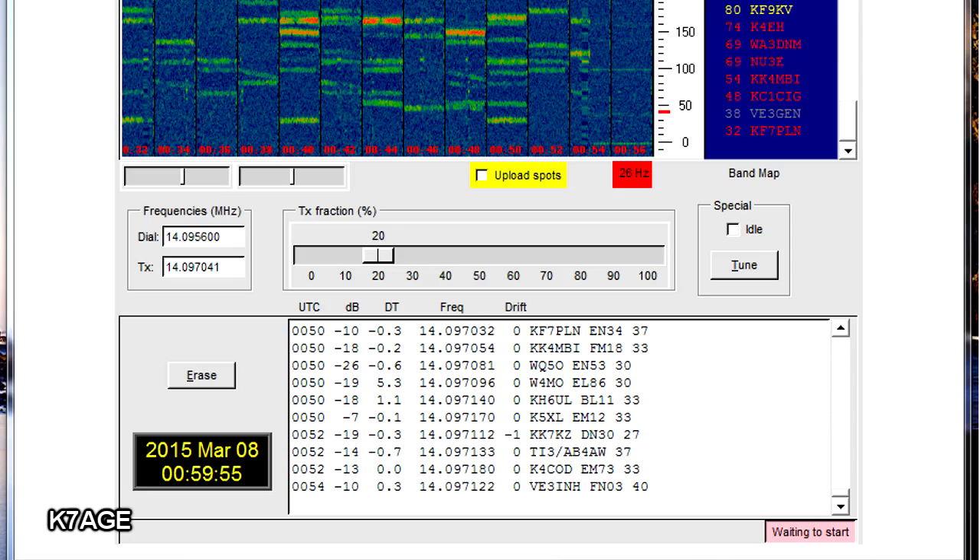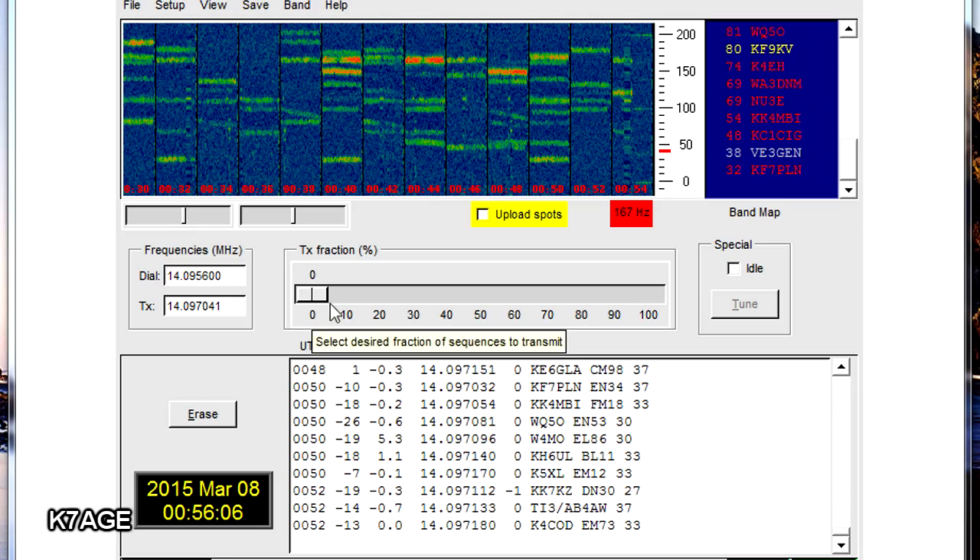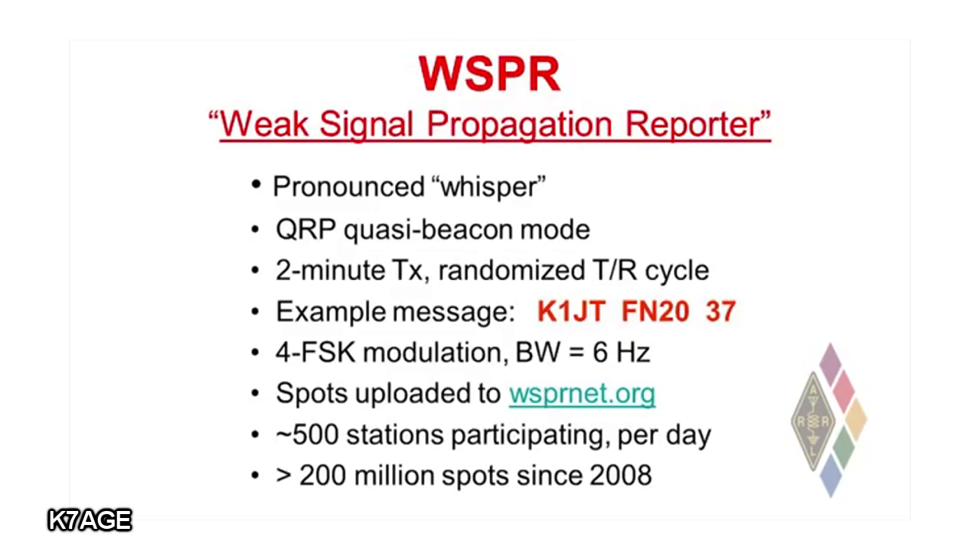It makes a transmission that lasts for two minutes starting at the top of a UTC minute. You've got to have your computer clock synchronized to UTC. It randomizes the periods at which it transmits or receives so that if a bunch of people are using it on the same small slice of band, you get a chance to hear each other — you don't always transmit at the same time the other guy transmits. Typically, people will set their WSPR system up so that it transmits about 20% of the time and receives 80% of the time, so you can hear all the other signals on the air while you're not transmitting.